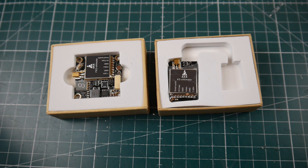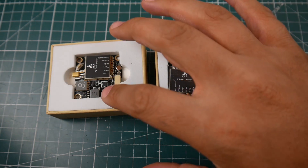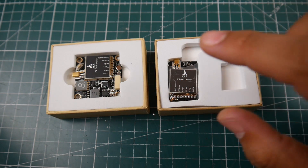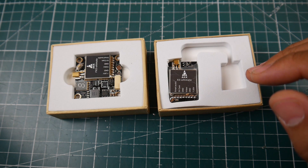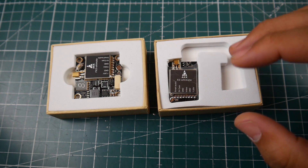Hi guys, welcome back to the channel. Today we have two new VTXs from AKK, provided to me for overview and review. We have their latest two models: the FX2 and the X2. The FX2 is the stackable one, and the X2 is the non-stackable one with a few less features.